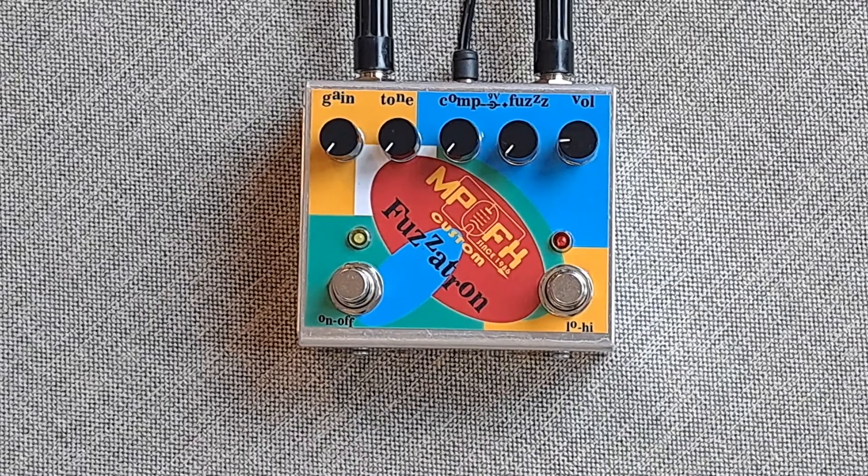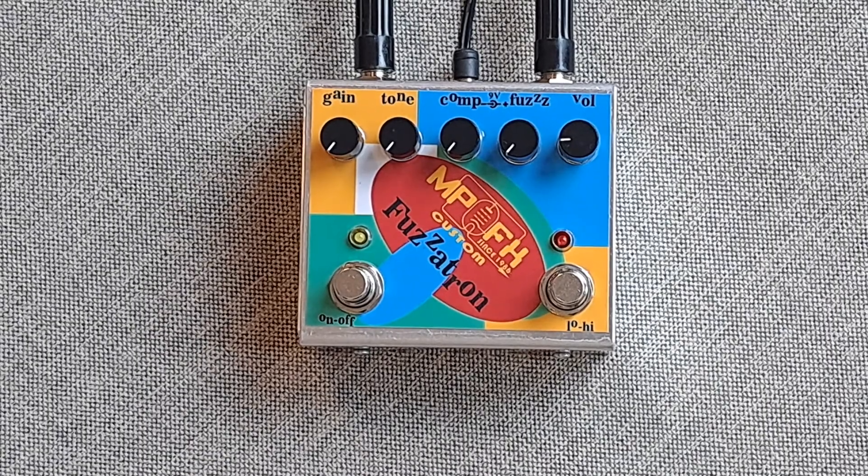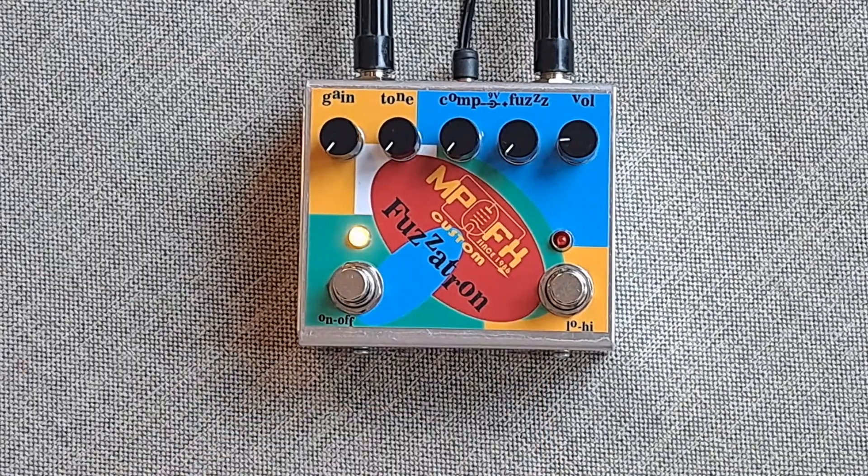Let us hear the clean tone of my guitar. Engage the fuzz with all controls on the minimum.